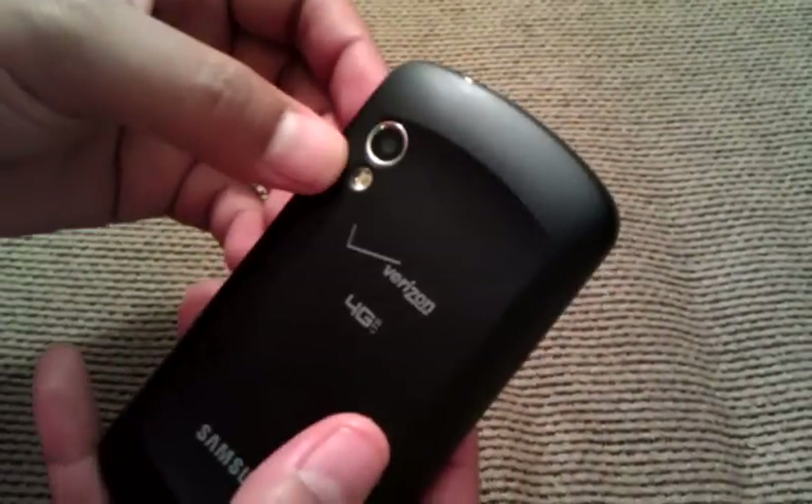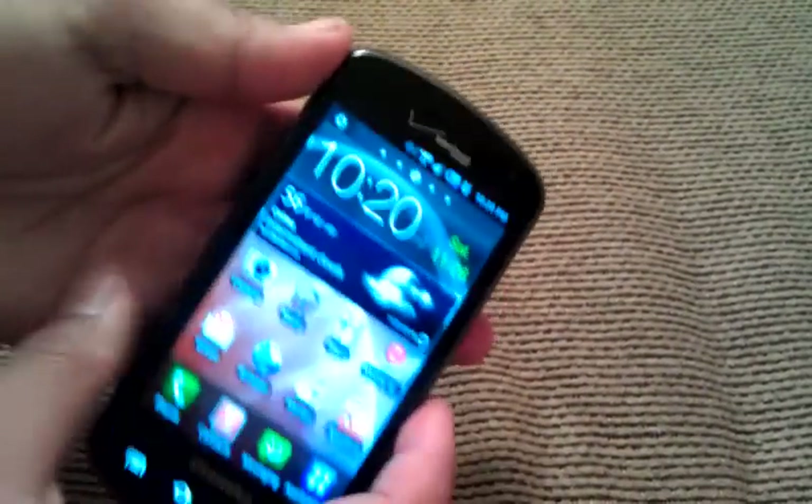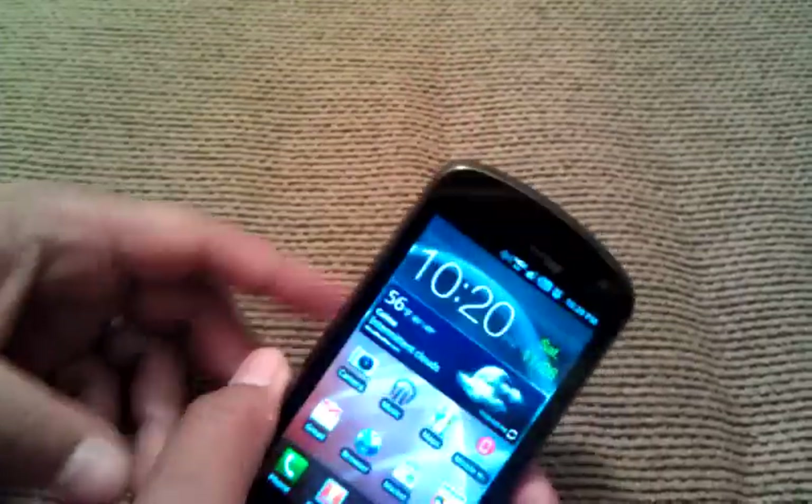With regard to the camera, it is a 5-megapixel camera with a flash. It is a 2x optical zoom, and the video that it takes is not too bad either.